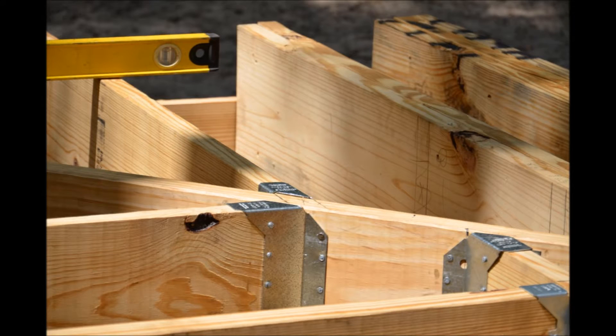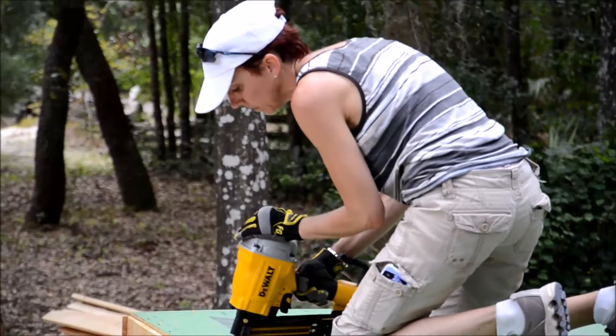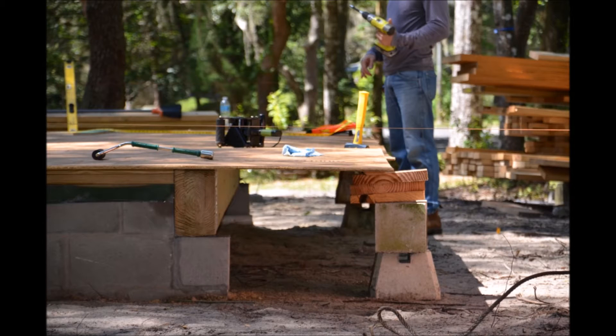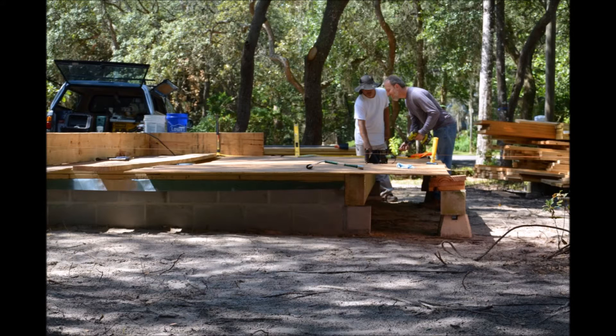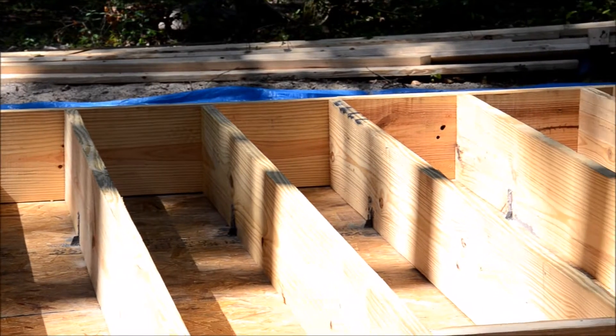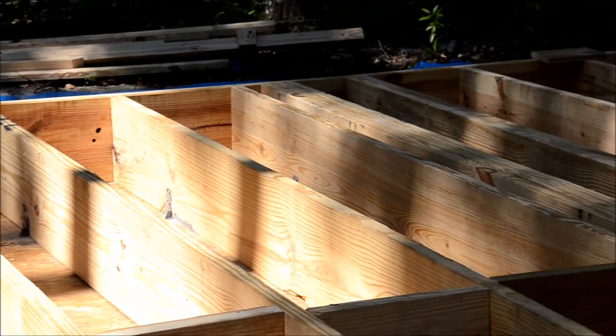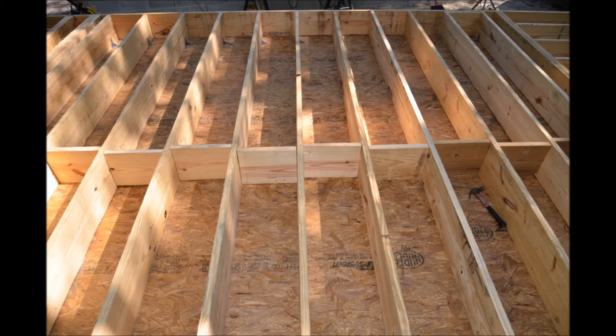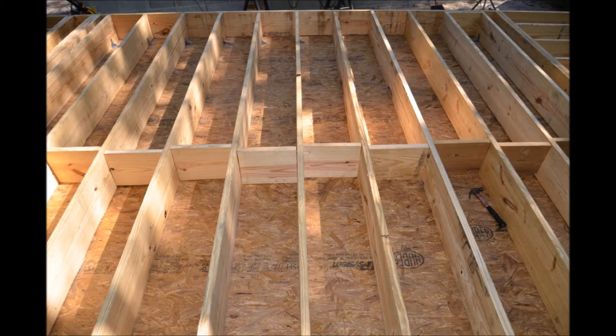We wanted the sheathing to be underneath and we wanted it to be continuous past our foundation walls. What we tried with the rest of the floor was a little bit different — we laid down all of our sheathing, blocked it up from below, taped all the seams, got all that square, and then we put our framing on top of that. So the entire floor sheathing is all square, and then we did our layout and it kept all of our floor framing nice and square, nice and straight.